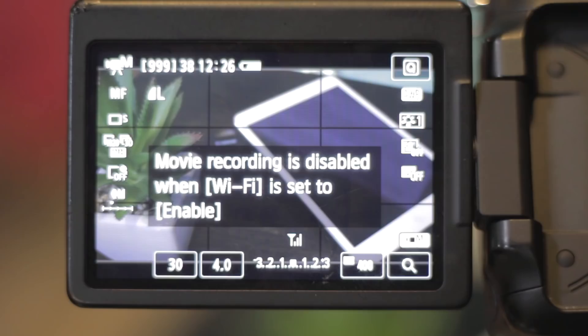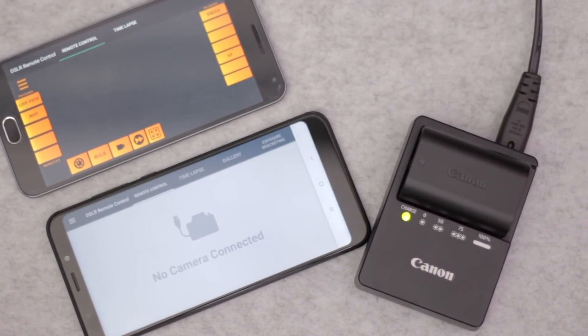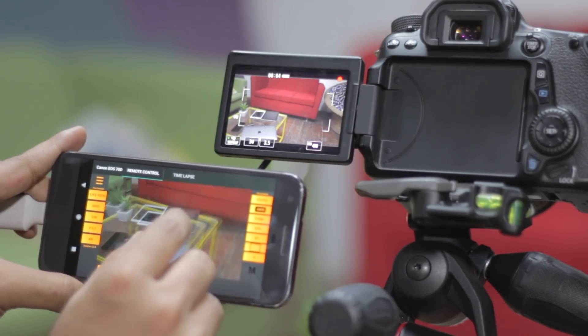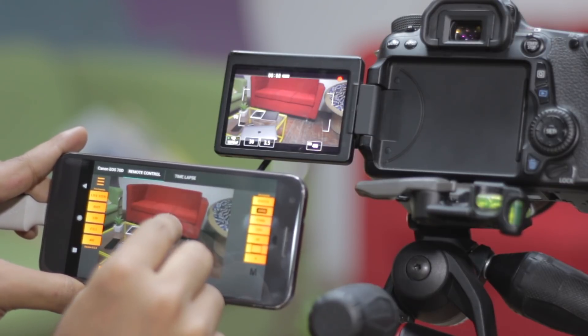Here's the bummer — as helpful as the app is, it won't let you shoot videos. Canon doesn't allow video recording when your camera is Wi-Fi enabled, which is a big letdown for videographers. Never mind though — third-party apps like DSLR Remote Control let you remotely shoot videos using your Android device. Just make sure you don't lose your cables, as you'll need them here.